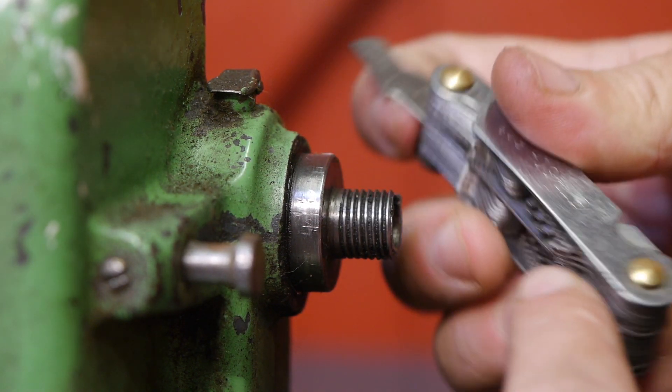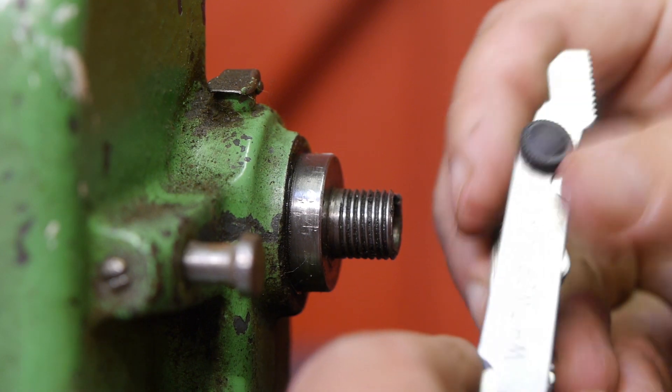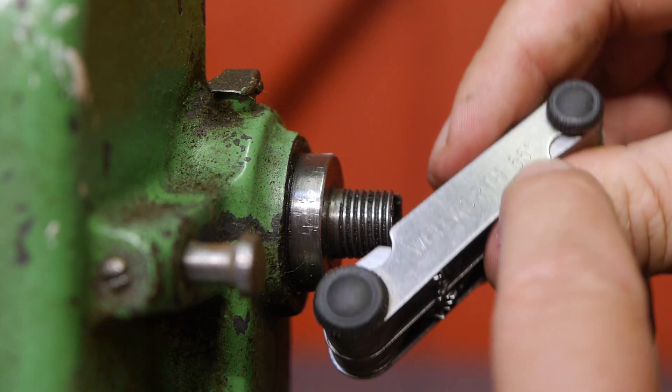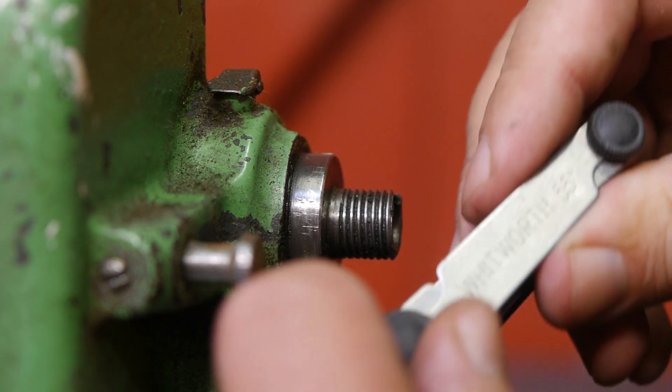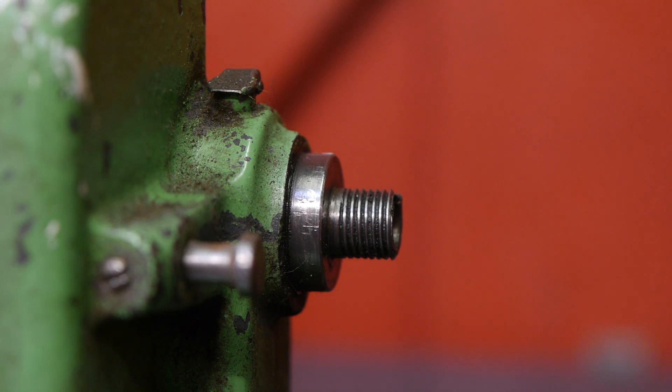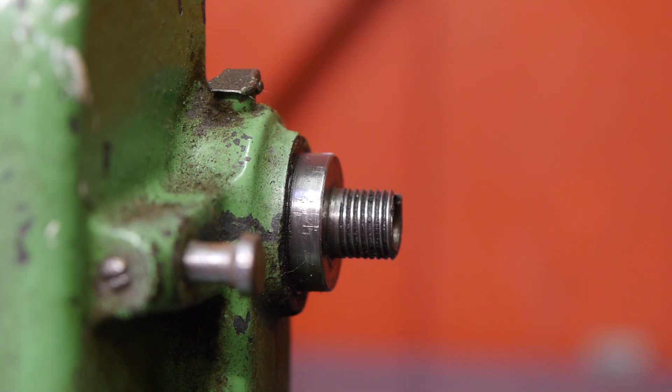Why is it that these thread gauges are always Whitworth — 55 degrees Whitworth? That's kind of useless, because nobody uses Whitworth these days. Both of my thread gauges are Whitworth and neither one is imperial, which is kind of strange.